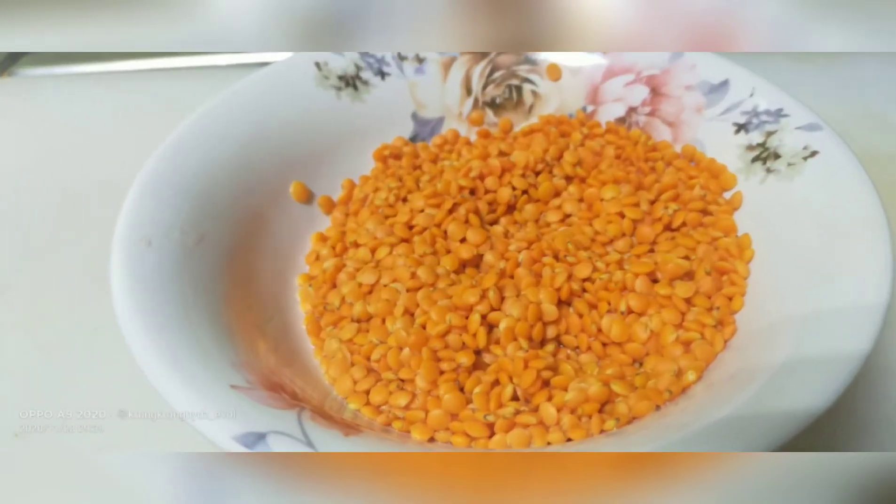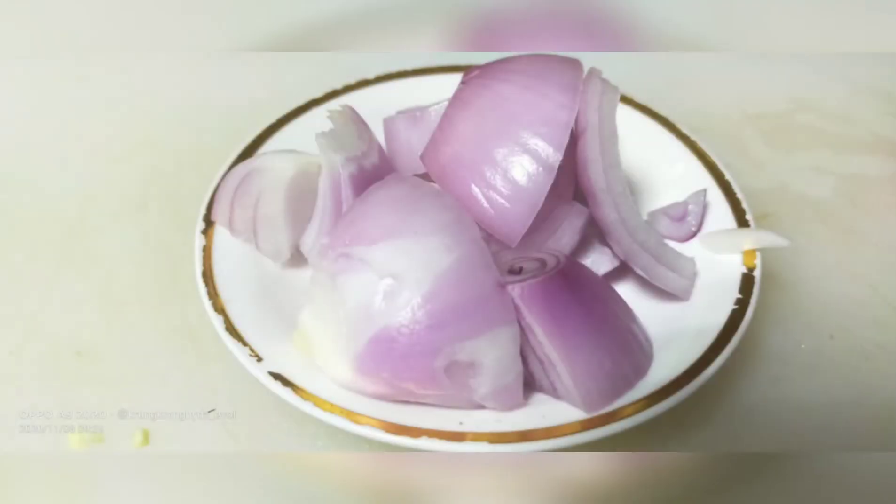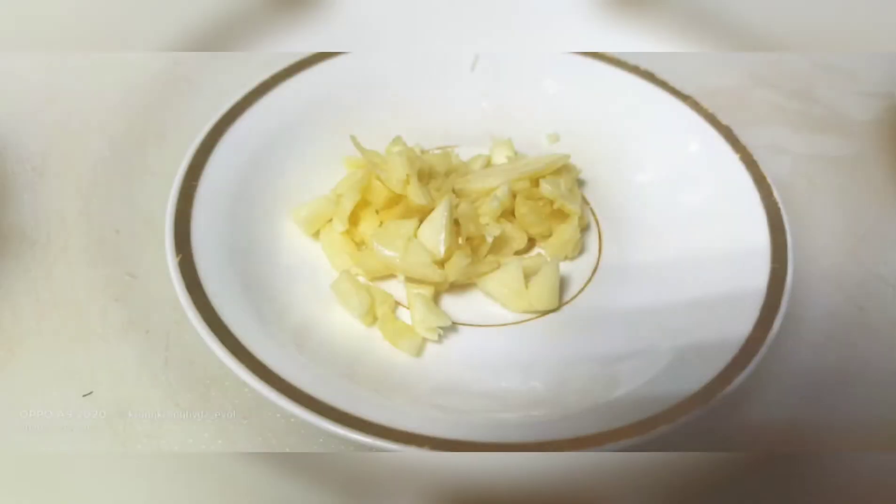We're using the apple, we're using the spice mix, and we're using the apple and vanilla. We're also using tomato, onion, and garlic.